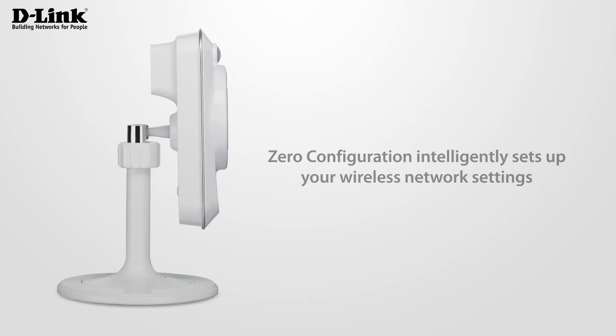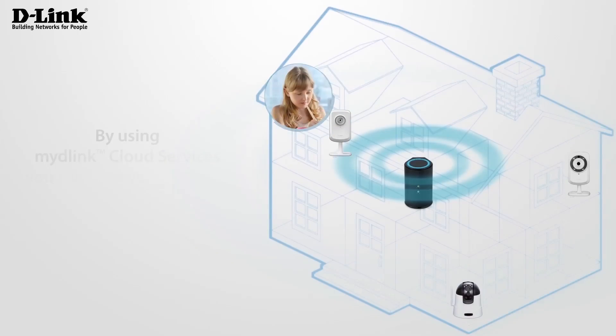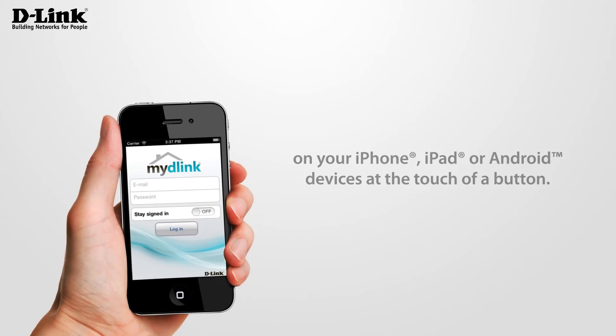Zero configuration intelligently sets up your wireless network settings so you can go wireless anytime you want, without any extra hassle. By using my D-Link Cloud services, you can view your cameras anytime, anywhere, on your iPhone, iPad or Android devices.